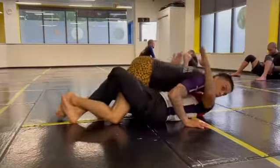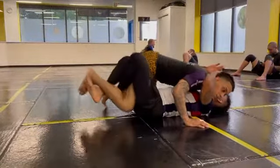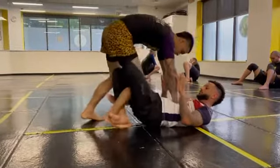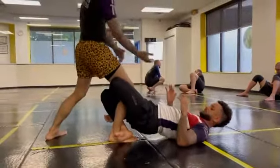Again, he has full control of the lockdown. What I'm gonna do is posture up, try to stand up. The closer my foot is to his body, the better.